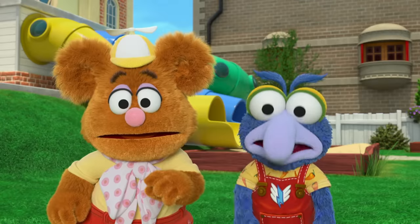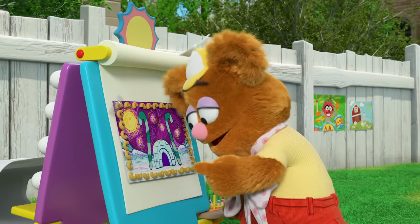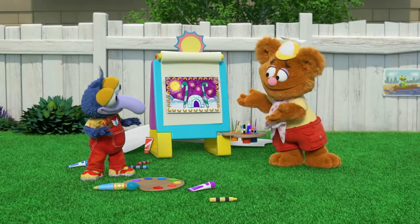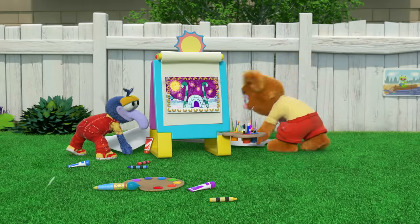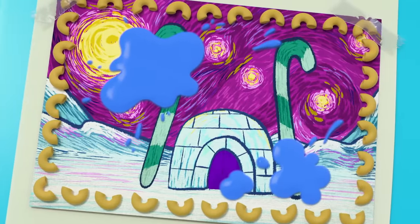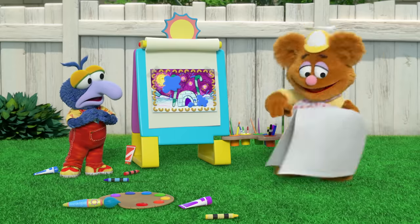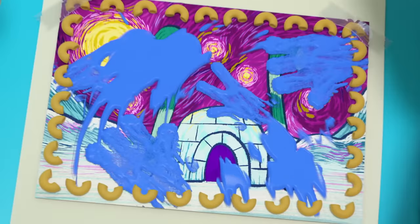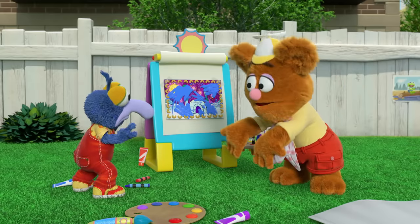Wow! It really is Summer's pièce de résistance. I think you mean it's her pasta de résistance — because of the macaroni? Good one, Fozzie. Now come on, we better cover it back up before she finds out we peeked. Okay. Whoops! We splatted Summer's special painting! We can fix it like this! Good idea! There! Now it's worse! We turned it from a masterpiece into a disaster piece!